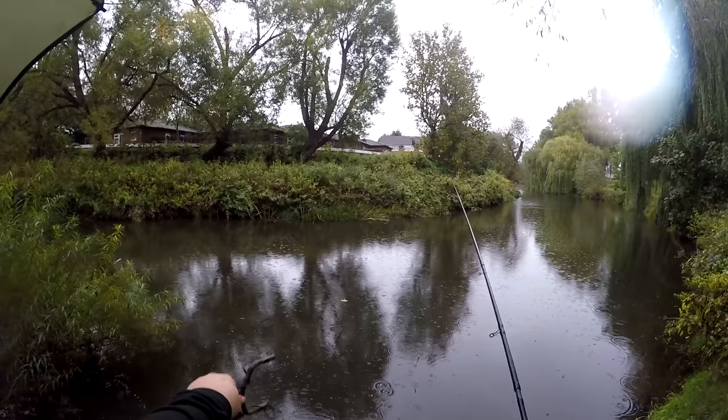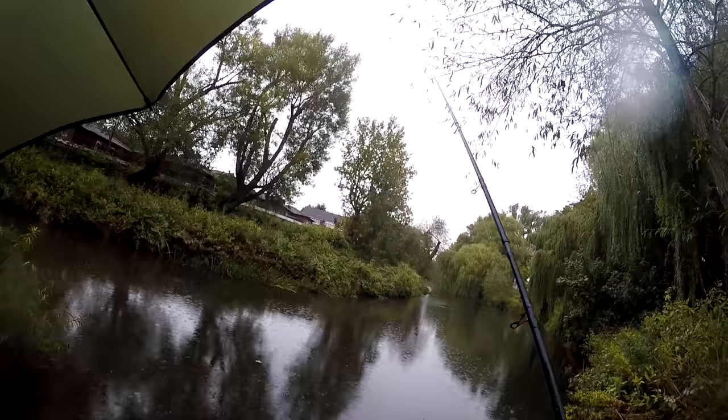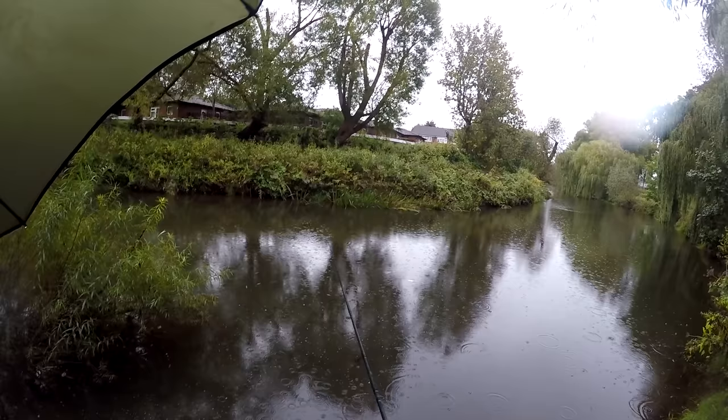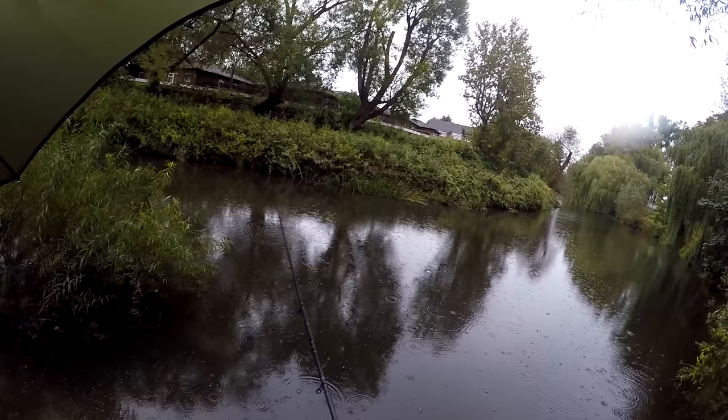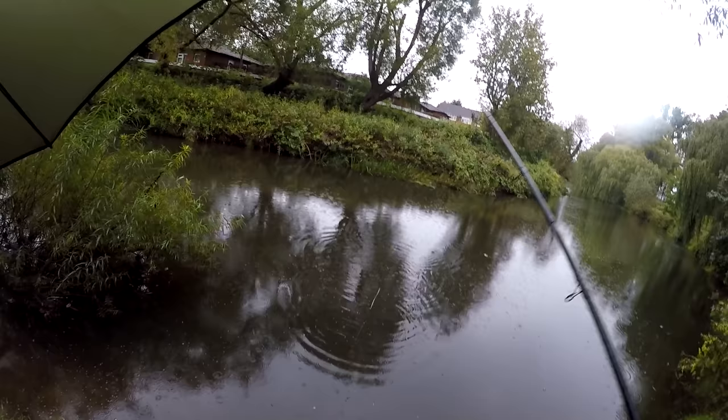Put some maggots over that far line, then flick on this inside line just into the flow — and there is a fish straight away, a bite as soon as it's gone in. There's another one — certainly one or two fish on that line. Not ideal how high up the peg that one was, to be honest. You want it a bit further down. It's going to be very hard to keep the fish coming this close in.